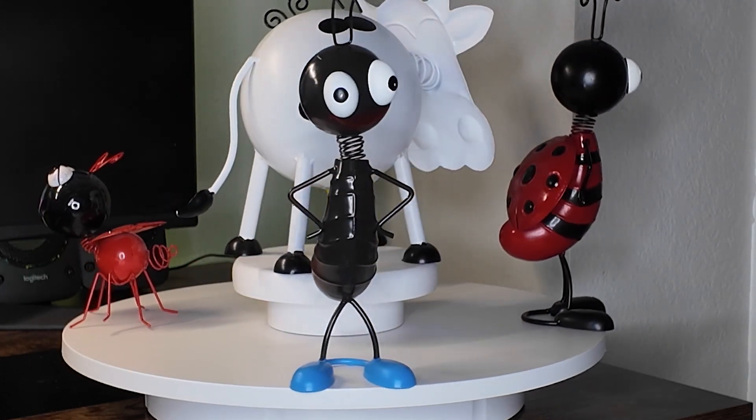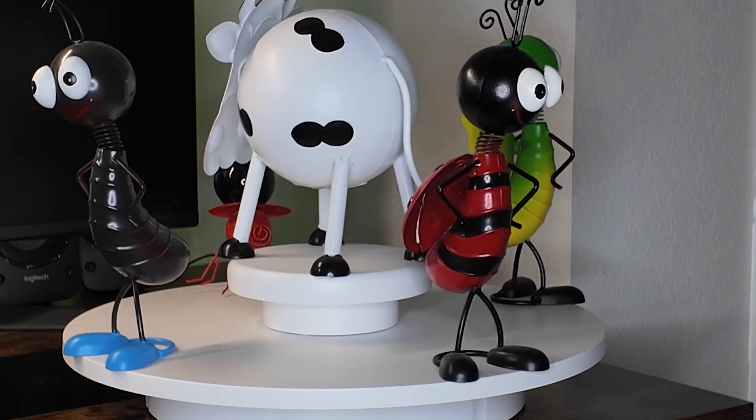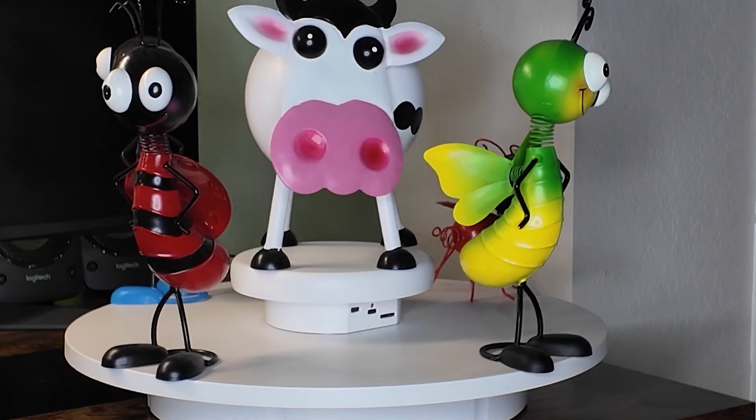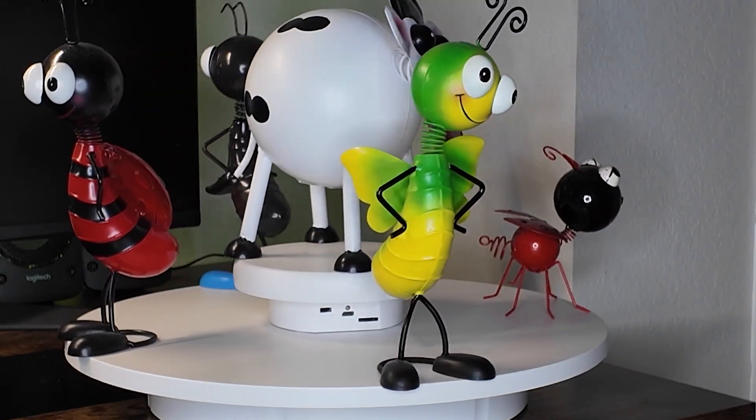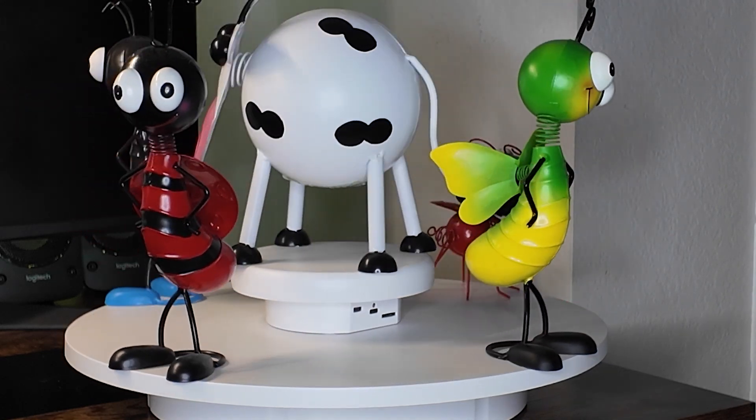This is going to be great for anybody who is trying to set up a display that wants it to spin. You can spin pretty much anything that would stand in the middle of it, as well as if you do photography or videography on products that you need to display. As you can see, it really speaks for itself.